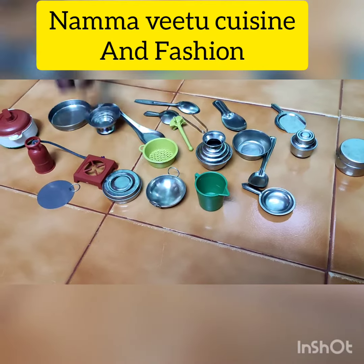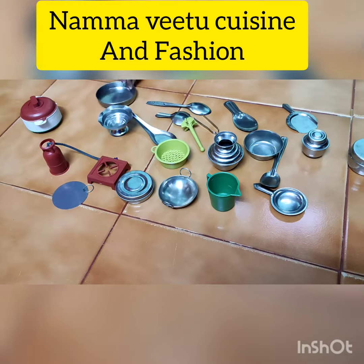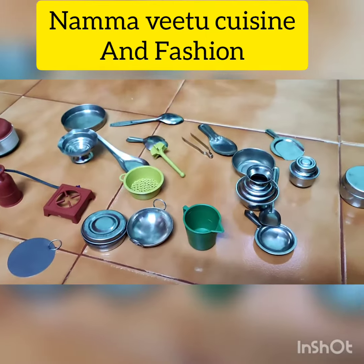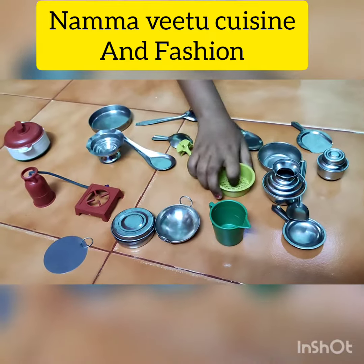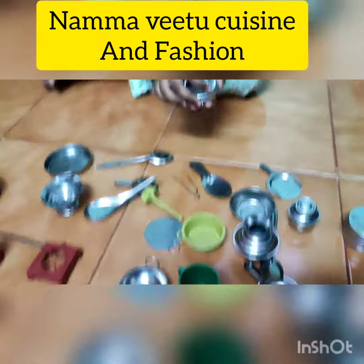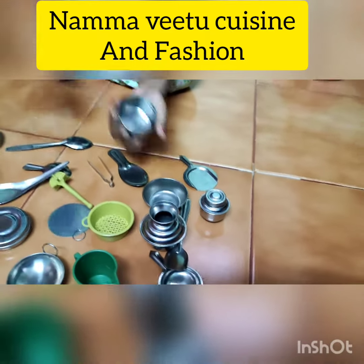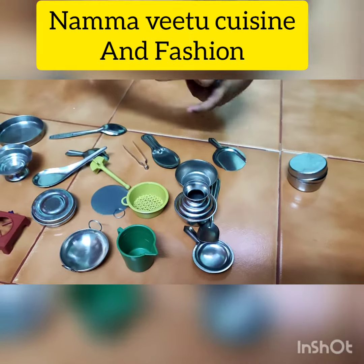A gas stove. A hot box. A plate. Some kind of bowl. And this is a player. And this is a trainer. This is dosa pan. And this is a box. Also a box. And also a container.